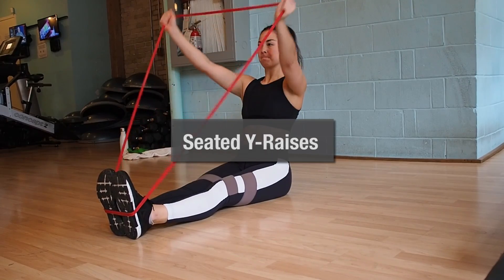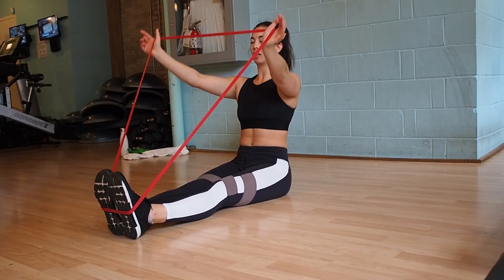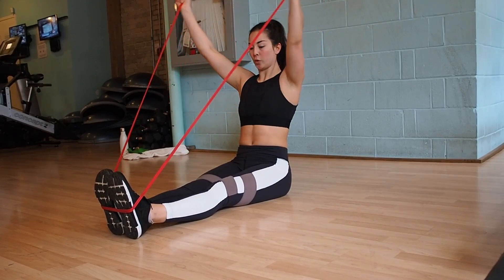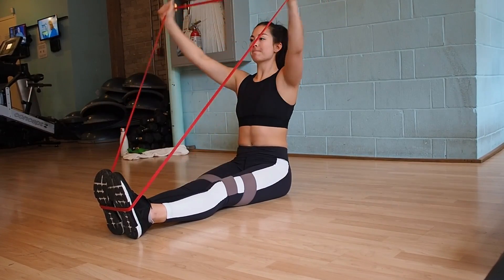The final mobility exercise — keep that band, loop it around your feet, and loop the band around your thumbs just like I am in this video. Keep your arms nice and straight as you bring the band up and over your head. You should feel this in the back of your shoulders in your rear delts. For all three of these exercises, I try to go for two sets of 10 reps.